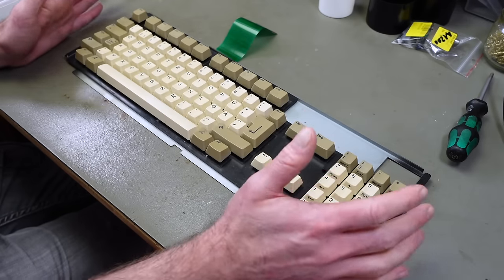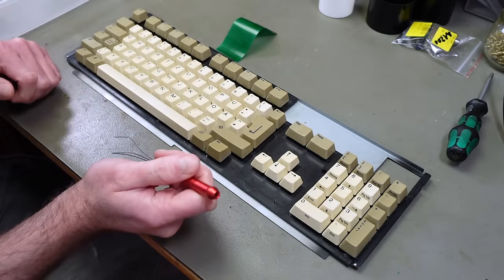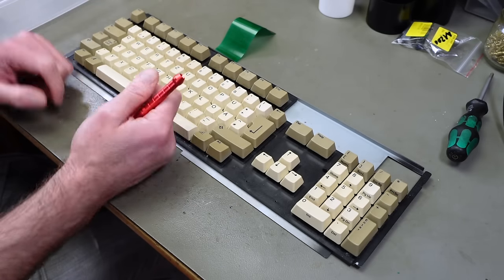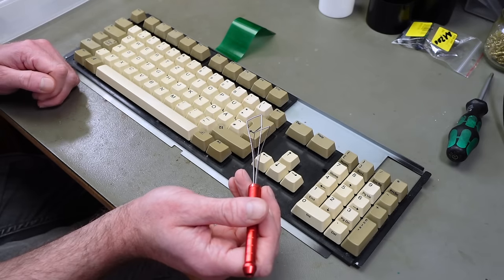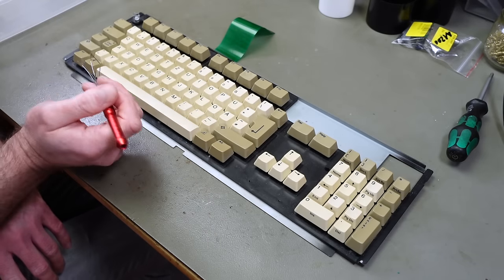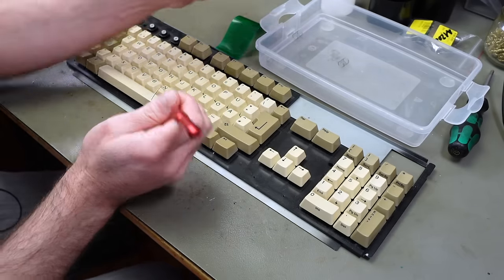I also want to give the keycaps another cleaning before retrobriting, so I'm pulling them all — which I have to do anyway. There are some spilled drink drops on here from when I used this A1200 with the original keyboard. I'm putting all plastic parts in one container and metal parts like the springs in another. I've actually never done re-retrobriting before, so we'll see how well it goes.